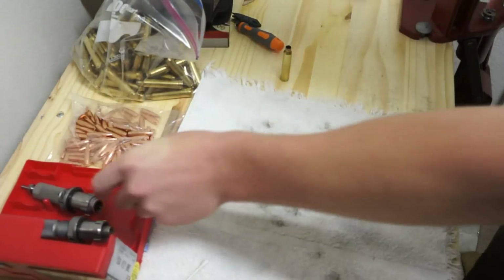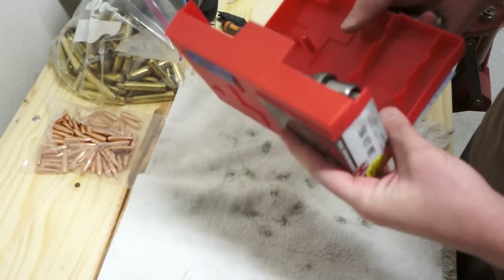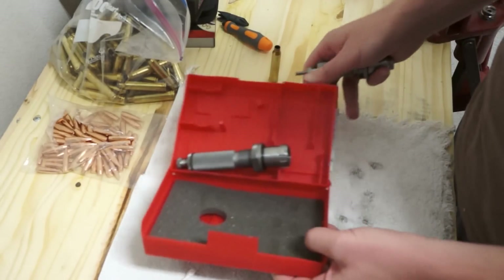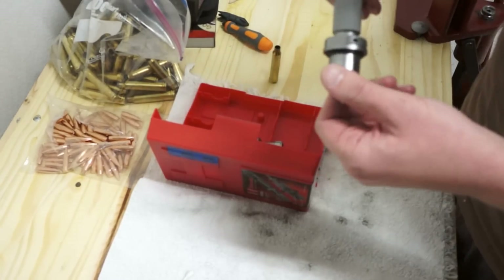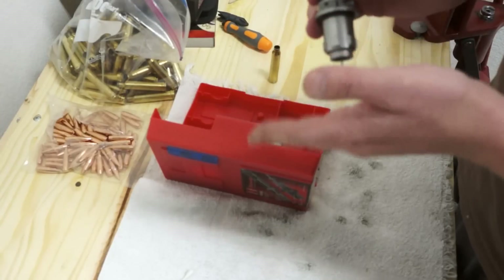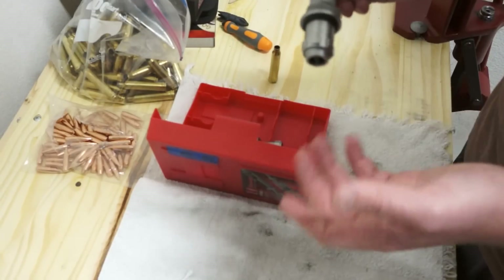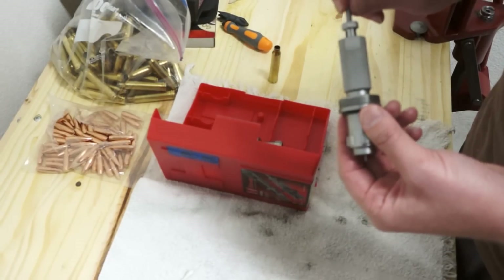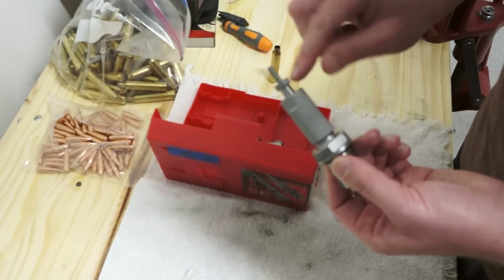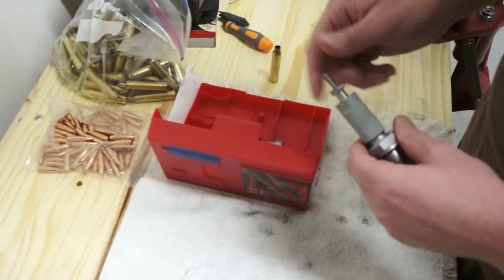Now we're ready to resize and remove the primer. You'll need a die set — this one is for a 300 Win Mag, made by Hornady, though there are many manufacturers. The first die is the resizing die: a pin here removes the primer and the casing goes in to be reshaped. To adjust the pin height, twist the die down or up, then tighten the bolt on top with pliers to lock it. If your pin is moving up and down, make sure that top bolt is tight. The second die is the bullet-seating die.